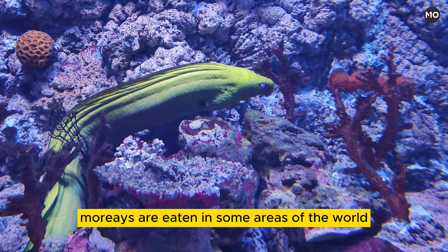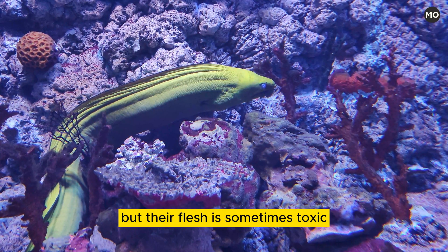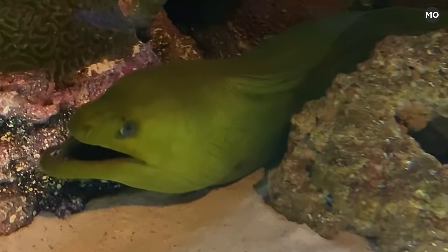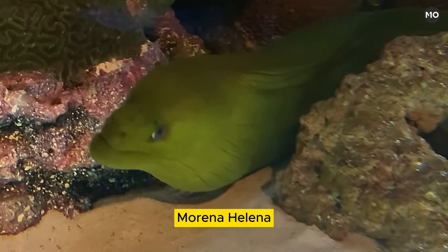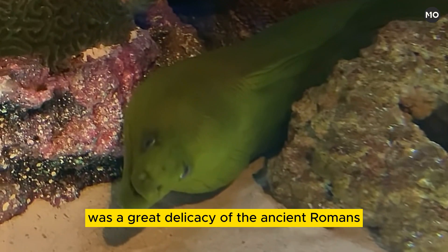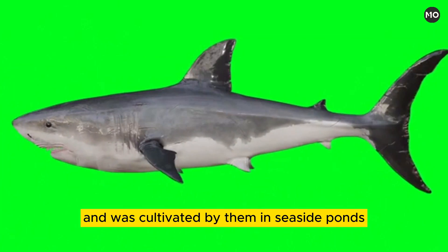Morays are eaten in some areas of the world, but their flesh is sometimes toxic and can cause illness or death. One species of moray, Muraena helena, found in the Mediterranean, was a great delicacy of the ancient Romans and was cultivated by them in seaside ponds.